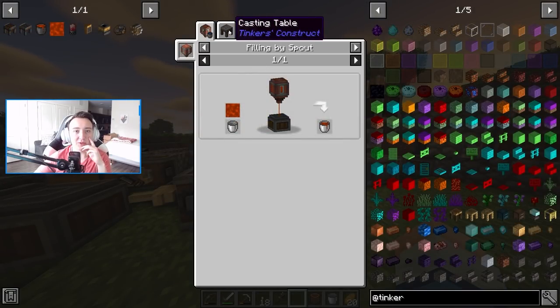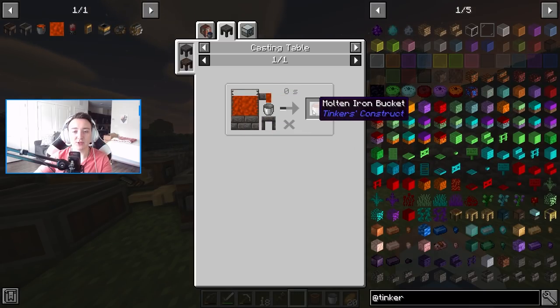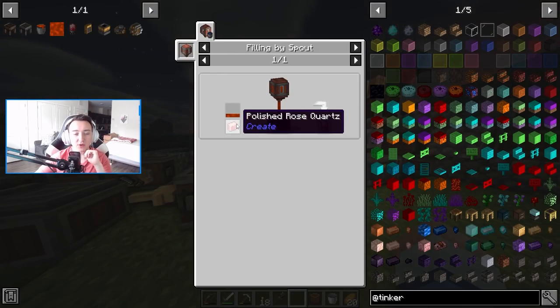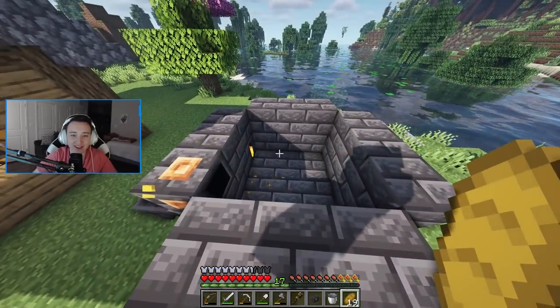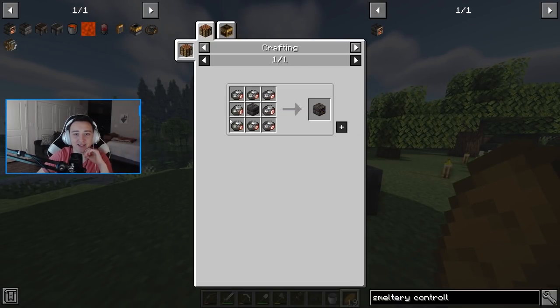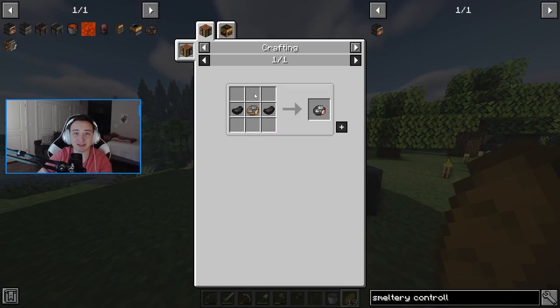After looking into this more, with Tinker's Construct we might be able to make a smeltery. From there we can melt down iron, place it into a bucket — giving us a molten iron bucket — then place it into a spout and pour it onto rose quartz to make electron tubes. I nearly cried because I built this whole smeltery and realized I was missing the smeltery controller. But when I clicked it, the recipe just needed kinetic mechanisms and cured rubber — things we've actually already automated — so we can do this.